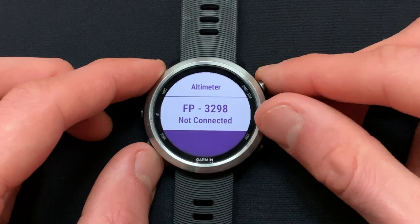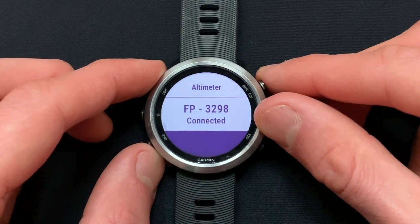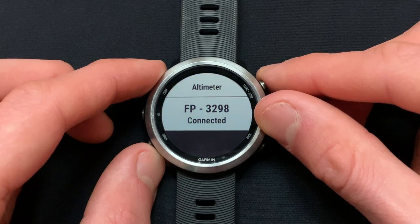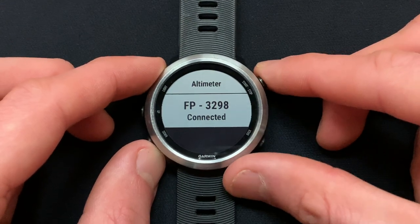You will want to write down this 4-digit value, as this is your Stryd's ANT ID number. You will need it to configure your Stryd power data field in the next video. Now that the Stryd has been paired,